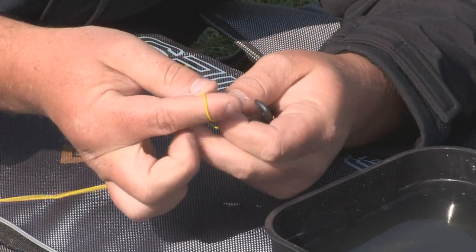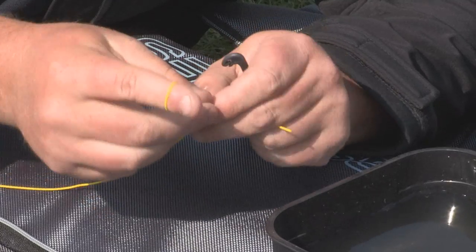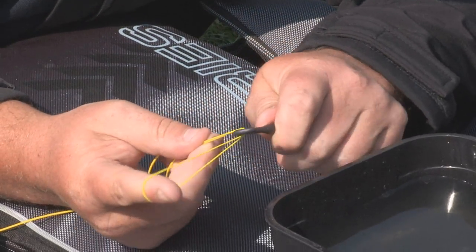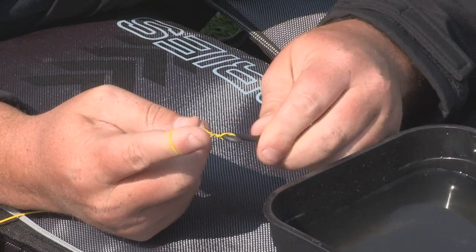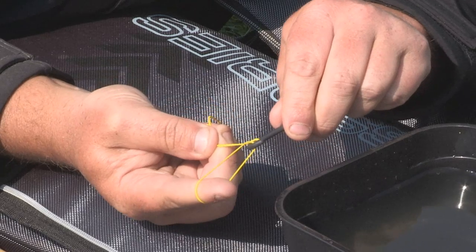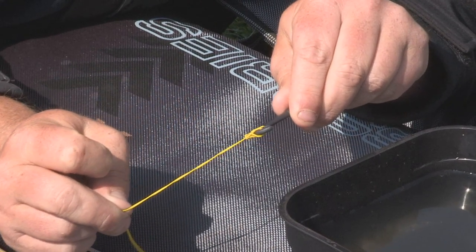It really is simple. Take a loop — I am using elastic just so I can show you for the purposes of the camera. Take a loop and put it in your finger. Take it round the neck of the loop tyre and do a couple of turns clockwise: one, two. Then take the loop that you have got in your finger and place it in the jaw or the mouth of the loop tyre just there, and then release. Everything comes into place then.